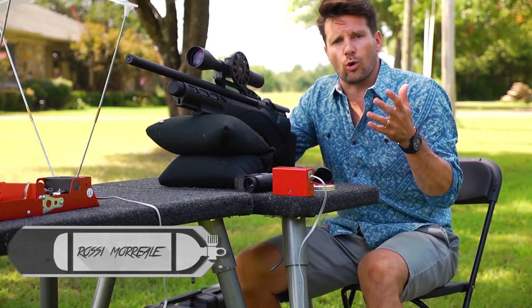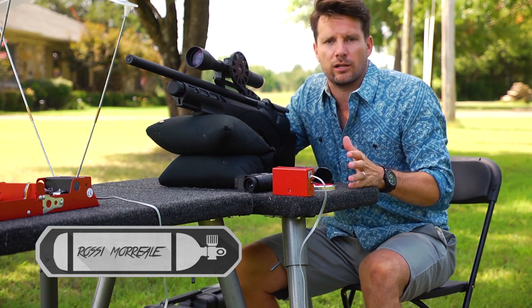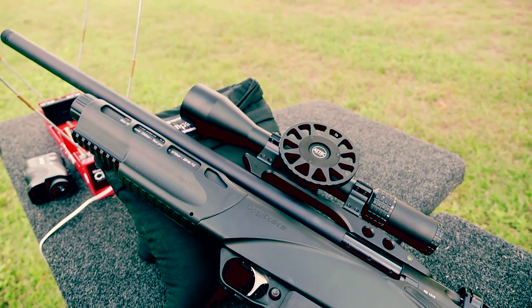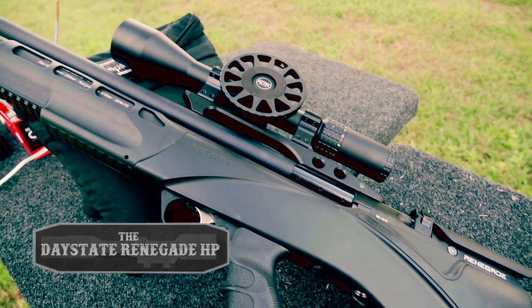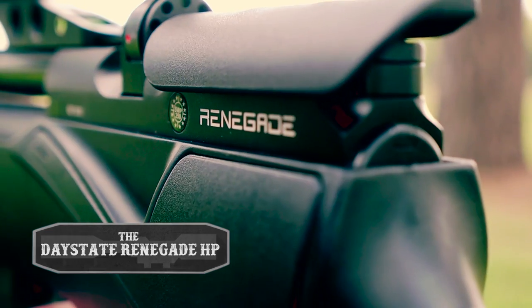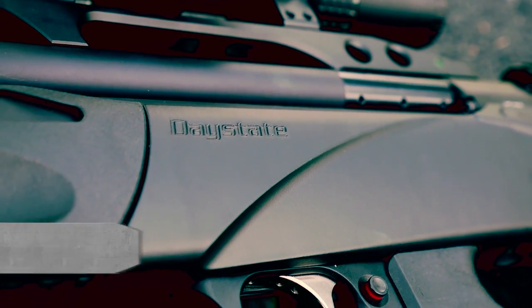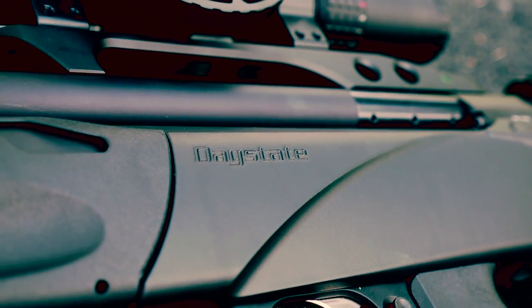The most interesting air gunner in the world only shoots the best of the best air guns, and today I'm looking at one of those types of guns. This is the Daystate Renegade HP, which is high powered. It is a synthetic stock bullpup design.